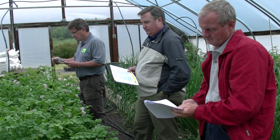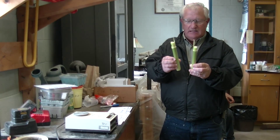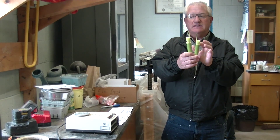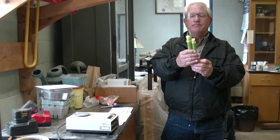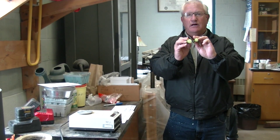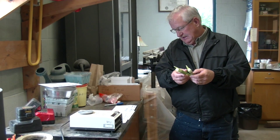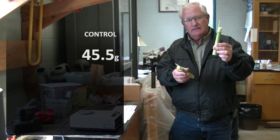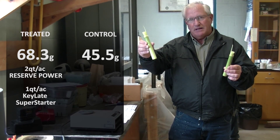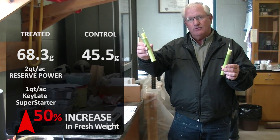We went out and sectioned corn from the same section. When you look at these two corn plants or stalks, they're basically similar in length — there's very little difference at the internode. We cut them as closely as we could, then took a look at the ear development and sectional density of the stalk. With the addition of Reserve Power and chelate Super Starter, we have approximately a 45.5-gram weight versus a 68.3-gram weight — achieved by adding two quarts of Reserve Power and one quart of chelate Super Starter. That's approximately a 50% difference in fresh weight.